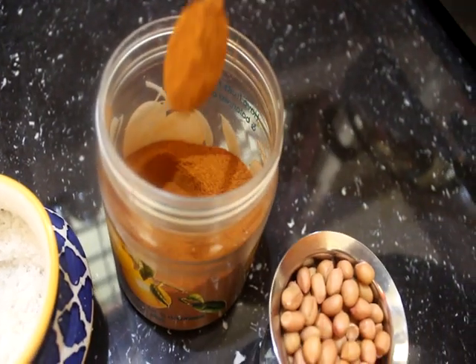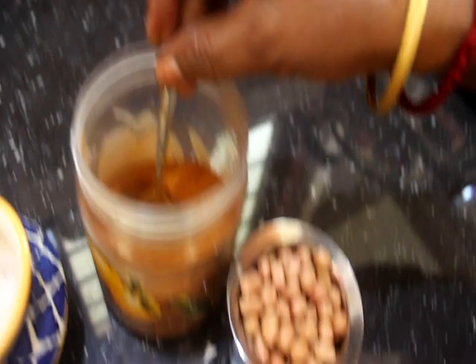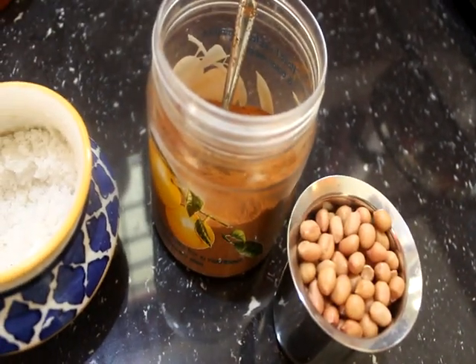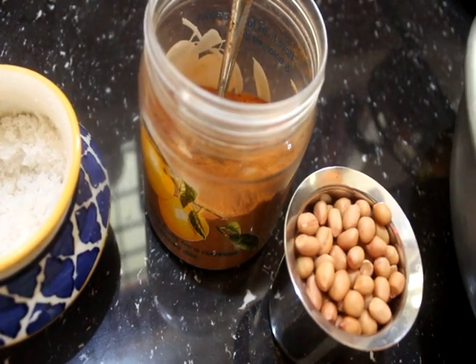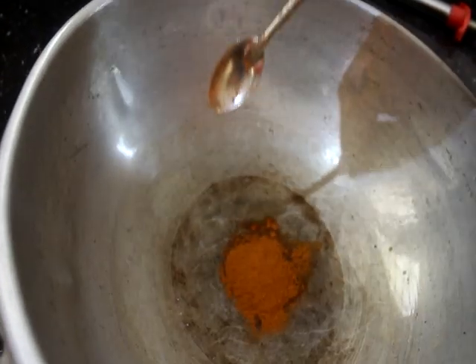We will cook 1 spoon as well. We will cook the dish.